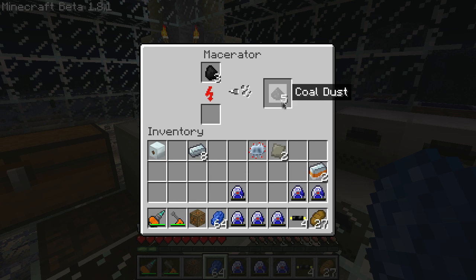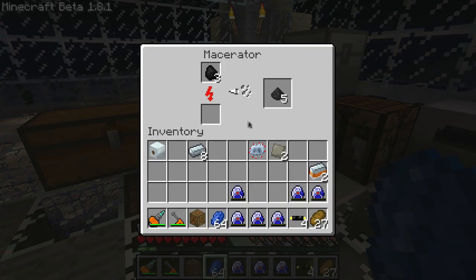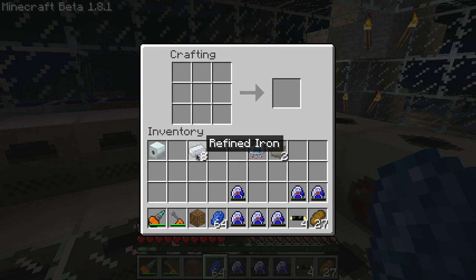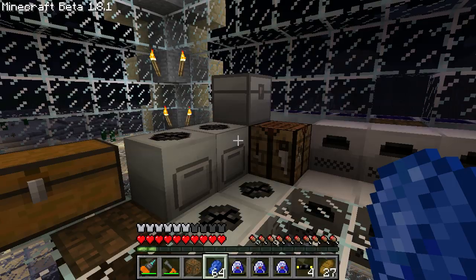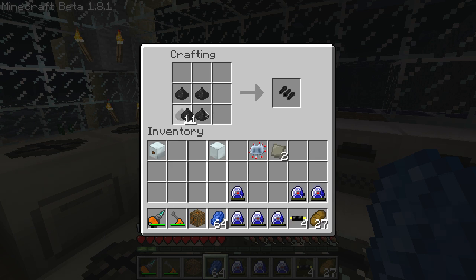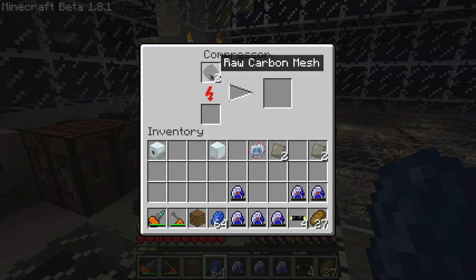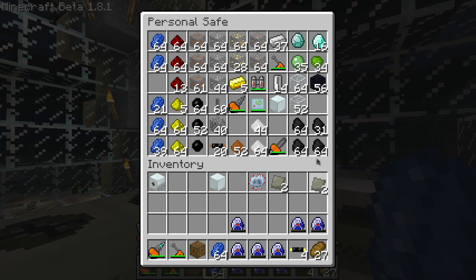Next you'll need your coal dust. Go ahead and compress those mixed metal ingots. You'll also need to make a refined iron block or machine block. Put the coal dust into your crafting bench to get raw carbon fiber — you'll need four of those. Put those back in the crafting bench to get raw carbon meshes, and you'll need two. Then compress those to get carbon plates.